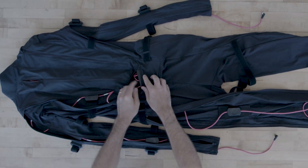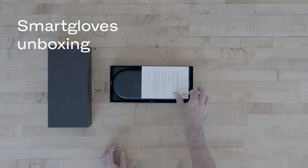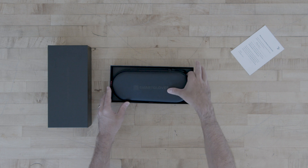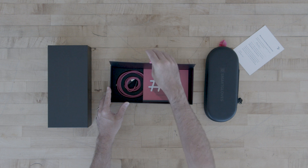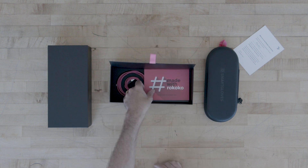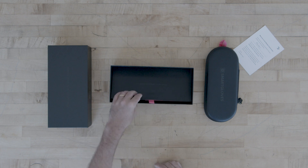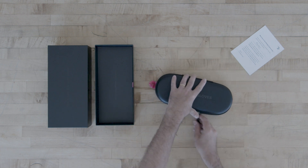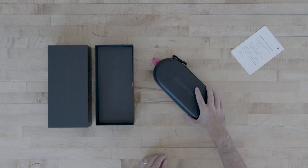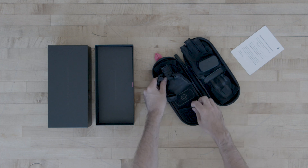Let's zip everything back up and then we'll take a look at the SmartGloves. Here is the box that your SmartGloves will come in. If we open it up, the first thing we'll see is the hard shell case that houses our gloves, which we can use when traveling or when we're not using them. Underneath the flap you'll find some USB-C cables — one set that is shorter and one set that is longer. Those longer cables can be used with a non-glove-ready version of the suit to power your SmartGloves. Inside the hard shell case you'll find the actual SmartGloves — this is the size medium — and underneath the gloves you can find little pockets to store USB-C cables.